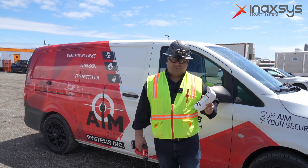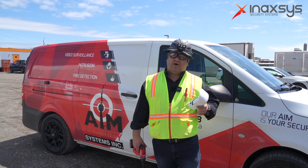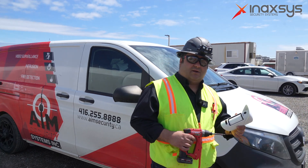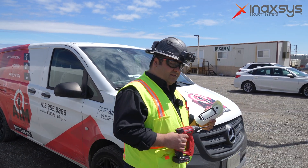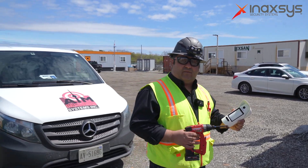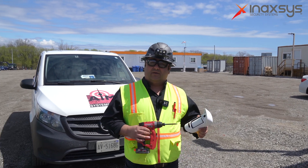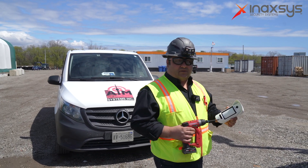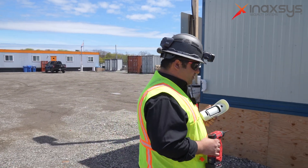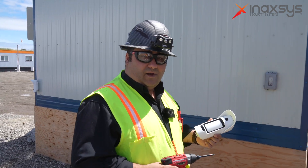We're going to show you how to do it properly and how it works. Basically, this motion camera — once the alarm is set up and armed — as soon as it detects any motion, it will take three to five pictures and send them to your phone. You'll get an alert that motion was detected along with pictures of what was captured, making it easy to identify and avoid false alarms.